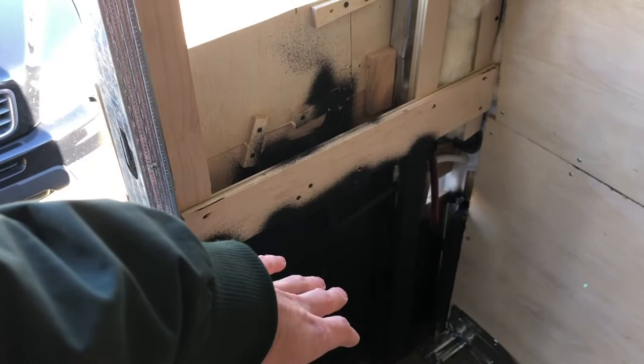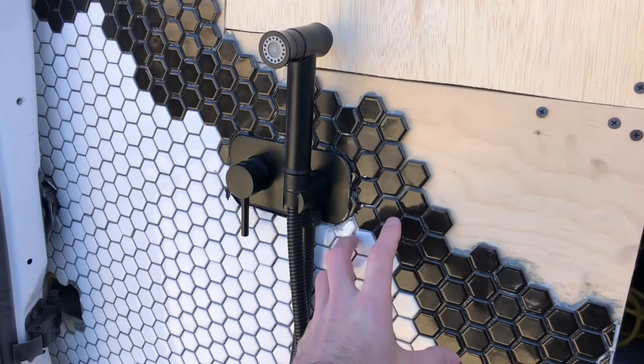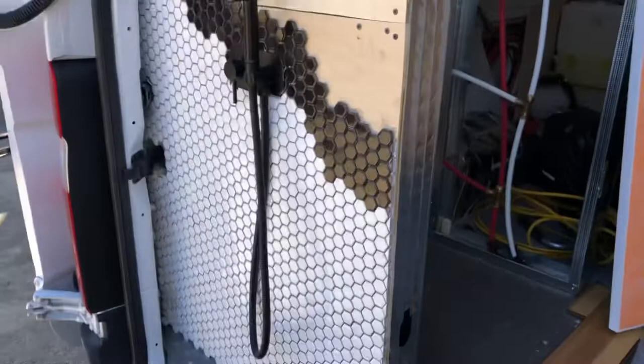And this is kind of what I got so far. It's not super pretty. I'm going to clean it up with some caulk around this, and then once I grout it with some black grout, everything will kind of seam together. But this is my little outdoor shower system. And I'm going to wrap this tile around into the shower — that'll look pretty cool. And I'm going to tile this whole back, waterproof everything back here.